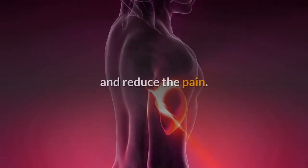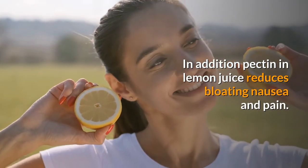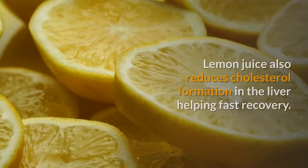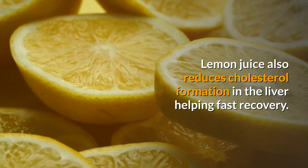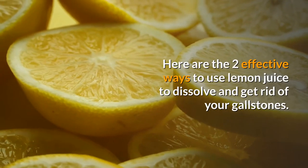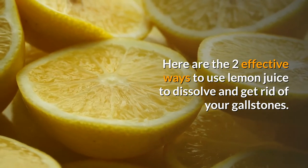With its antimicrobial capabilities, lemon juice helps reduce infections in the gallbladder and reduces pain. In addition, pectin in lemon juice reduces bloating, nausea, and pain. Lemon juice also reduces cholesterol formation in the liver, helping fast recovery. Here are two effective ways to use lemon juice to dissolve and get rid of your gallstones.